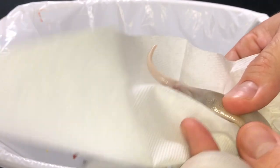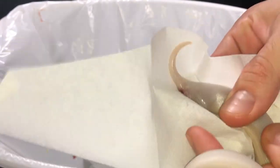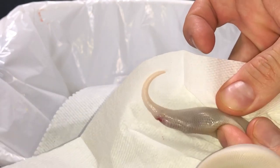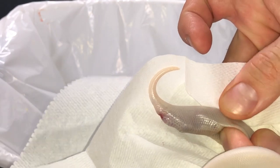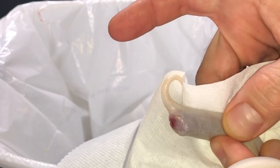All right guys, here we go. Want to pinch on the sides, push on the belly. This one seems like a pretty big piece here.